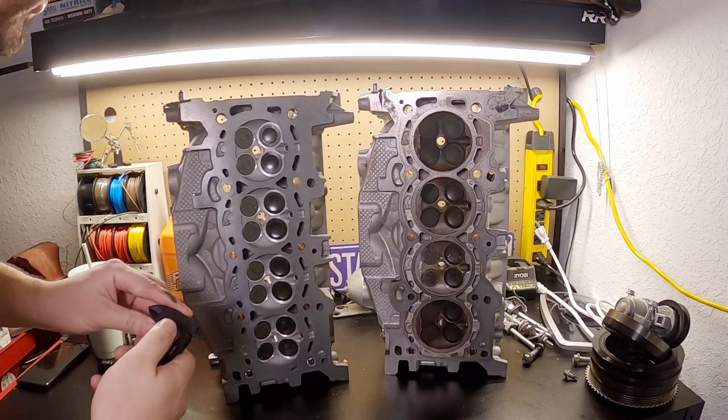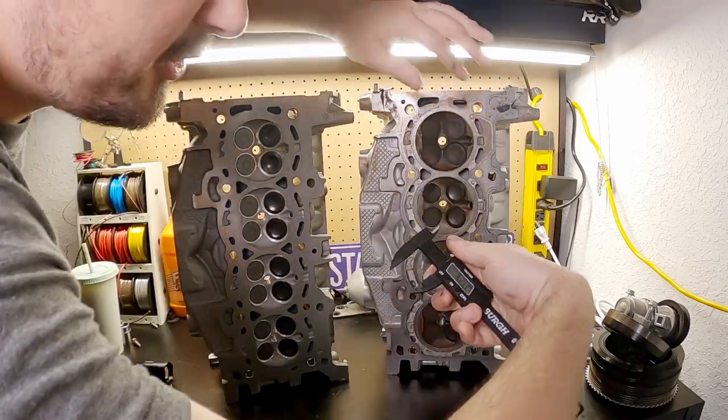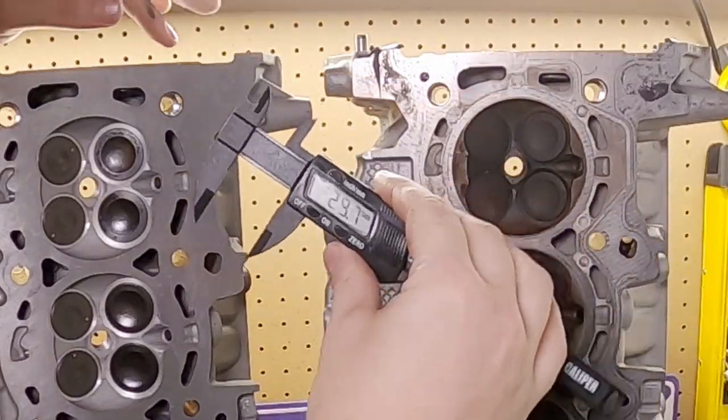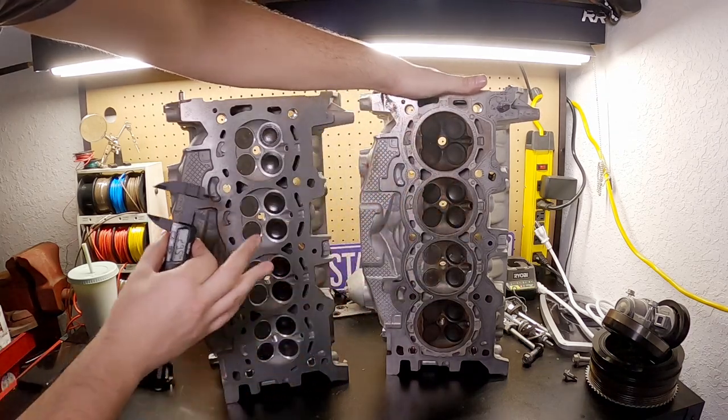As far as valve sizing goes, let's check. RS intake valve: 32 millimeters. Regular 2.3 intake valve: 32 millimeters. Exhaust valve RS head: 29.7. Regular 2.3: 29.5. The same — there is no difference in valve sizing between the two cylinder heads. The castings are the same. I have no way of knowing if there are maybe some slightly better dimensions inside the ports, but my guess is there are zero differences. The fact that someone who builds and tunes these engines recommended I just buy a regular 2.3 head — because there is no benefit to the RS cylinder head — was a pretty good dead giveaway.